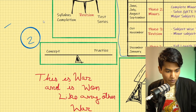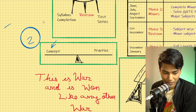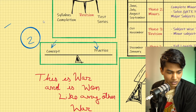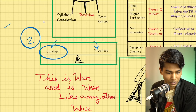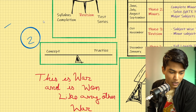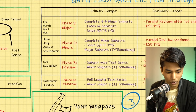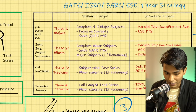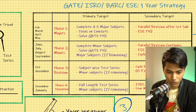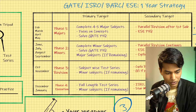Most aspirants confuse between concept and practice. Some focus too much on concept and completely neglect the practice part, and some jump directly into practice without building concepts first. Both of these will be hazardous for your final preparation. So we don't want that. With that, we are going to get into our 12-month strategy, which I've divided into four phases.